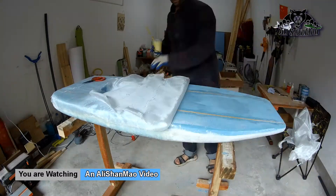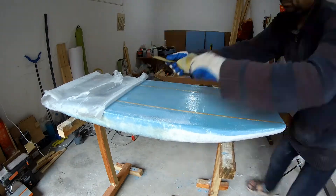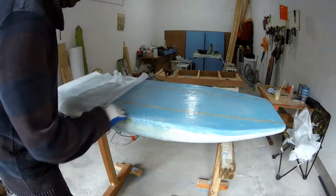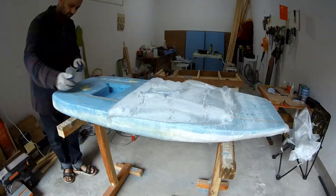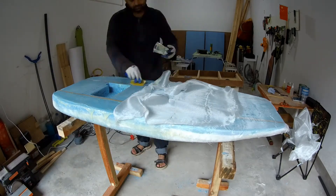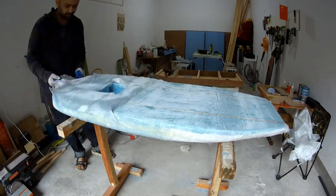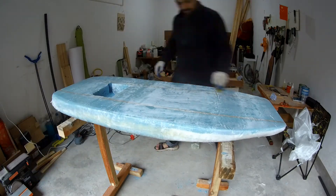I poured the epoxy that does not eat the foam, spread it evenly, and then laid the cloth on top of it. The cloth set very nicely and the epoxy was absorbed easily into it. Bending the corners and sticking them down with epoxy was easy with this cloth. There was only one problem though.